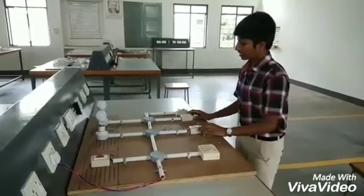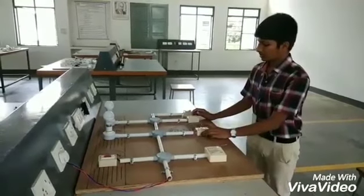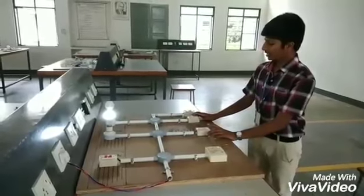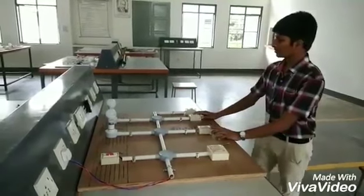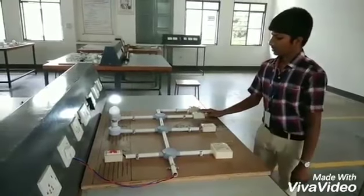In staircase wiring, two switches are maintained. If switch 1 is on and switch 2 is off, the light will glow. I will switch on the first one and switch off the second switch. It is a one-way switch controlled by one switch. I will turn on the one switch.